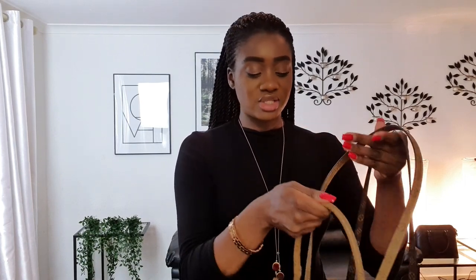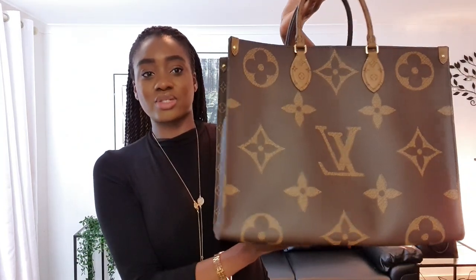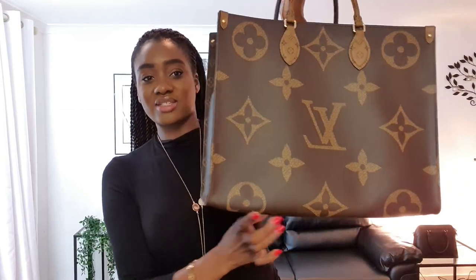Another thing I should mention — someone asked me if the strap gets in the way. Frankly, it really doesn't. The inner straps don't get in the way — it's just a matter of tucking it in there and that's it. I've never had any issues with the strap. This is what it looks like when it has something heavy in it — as you can see, the bottom isn't sagging, which I absolutely love. With some tote bags you find a curvature when you have heavy items, but with this I haven't had that issue at all.